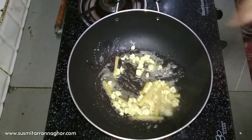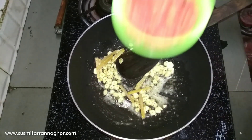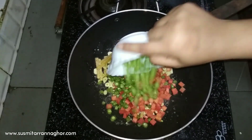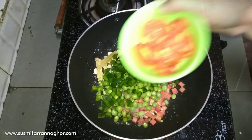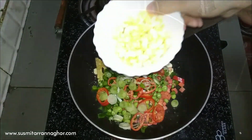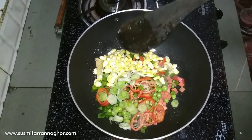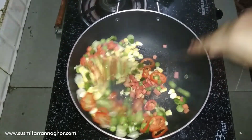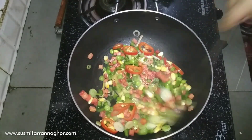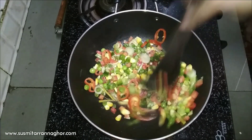Fry it a little, and now I am adding the julienned carrots, beans, capsicum, and spring onion into the pan and mixing everything together.